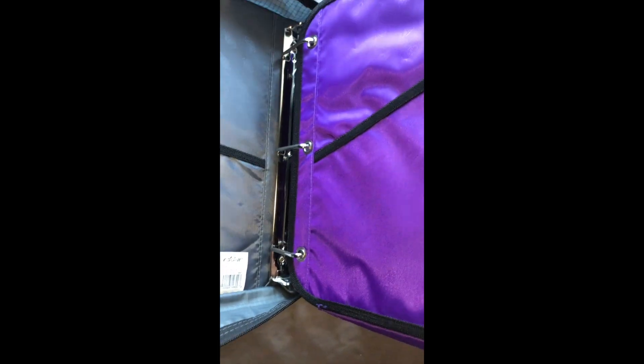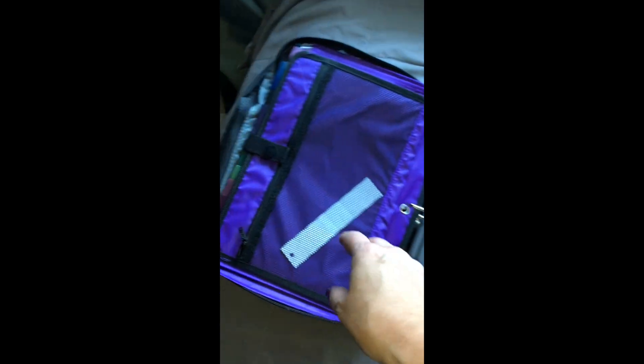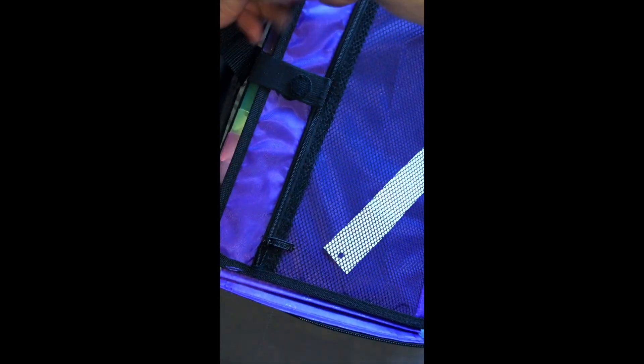This is also something that can come out. But if you want, this is to keep this closed. If you just want that separate, that keeps that closed. But if you have it in the binder and you want to keep it closed like the other side, you have the other strap that keeps it closed over there.